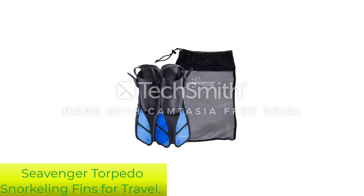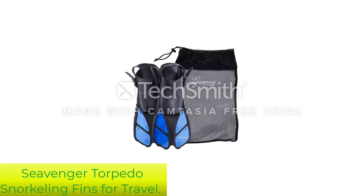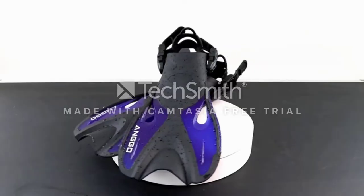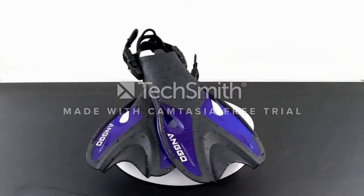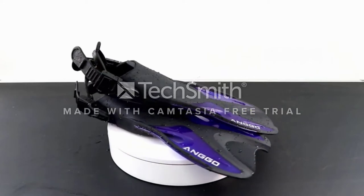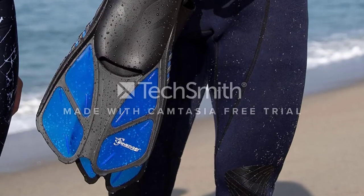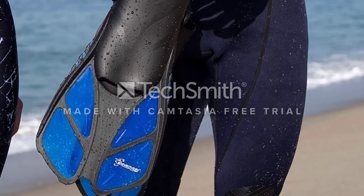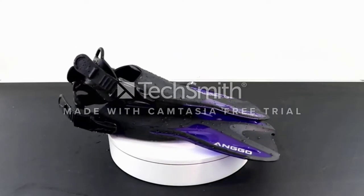Number 3: Seavenger Torpedo Snorkeling Fins for Travel. The Seavenger Torpedo Travel Fins boast an extremely dramatic and powerful name, but does it live up to it? Many snorkelers agree that they are some of the best travel fins on the market today, thanks to their comfort and flexibility. They can be used for not only snorkeling, but also bodyboarding, swimming, and other surface water activities.